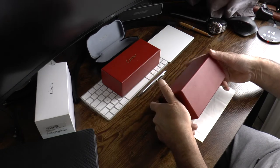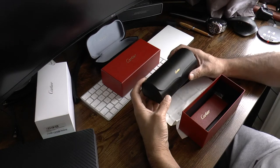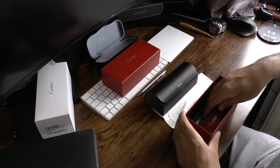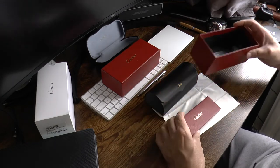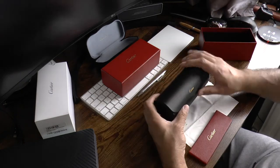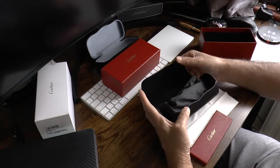The red box contains Cartier's hard case. This is a very elegant case — very smooth and soft to the touch. A warranty card is also contained within the box, serving as your certificate of authenticity and international warranty for any issues with your sunglasses.